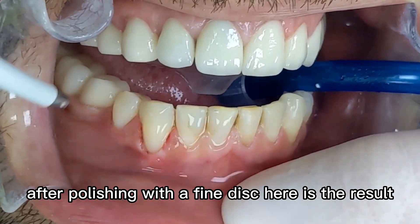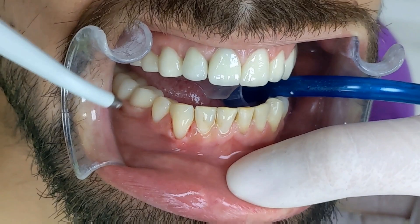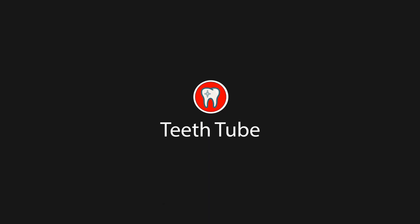After polishing with the fine disc, here is the result. Thank you.